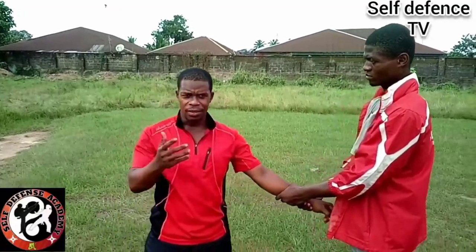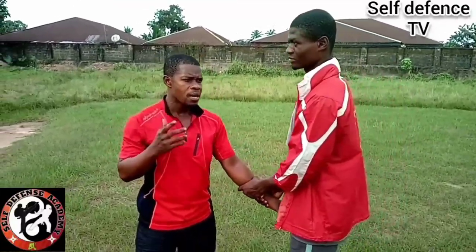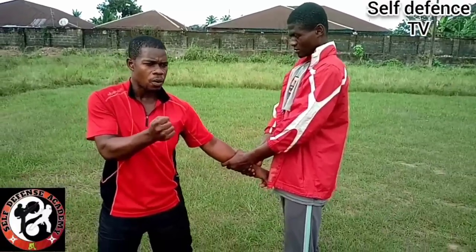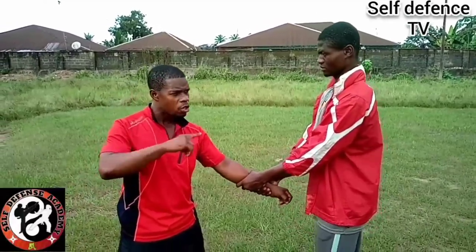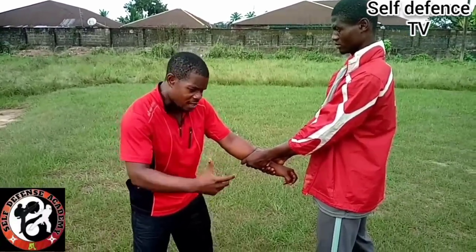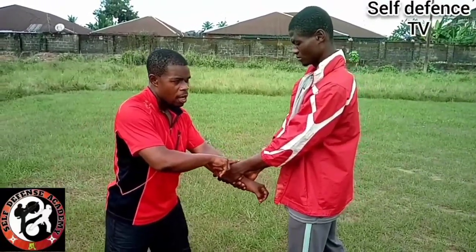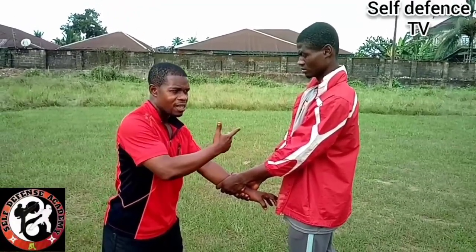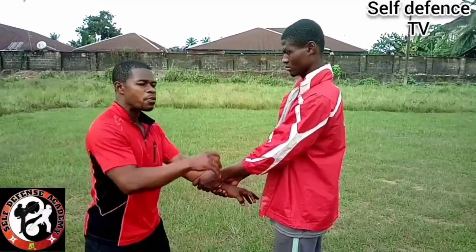That's a very good question, because sometimes you think it is all about the firmness of the hold or the grip. Yes, that also matters, but what matters most for you to free yourself is the technique — the systematic way you know how to manipulate. If you do not have the technical skills of manipulating it, the firm grip or the firm hold will keep you there.